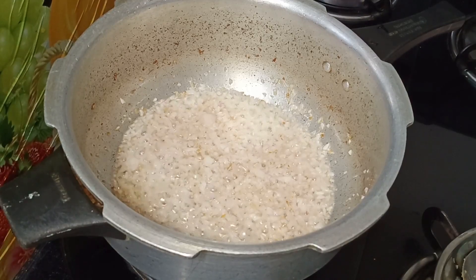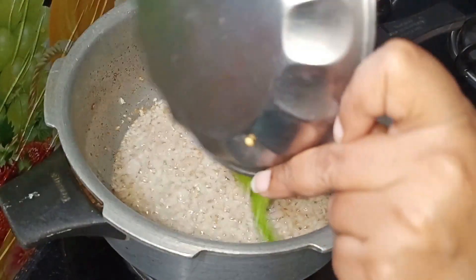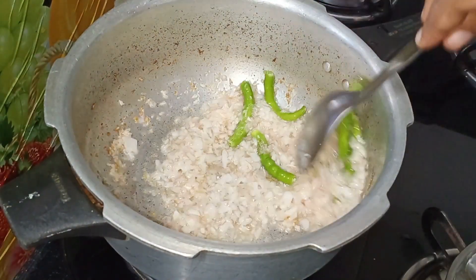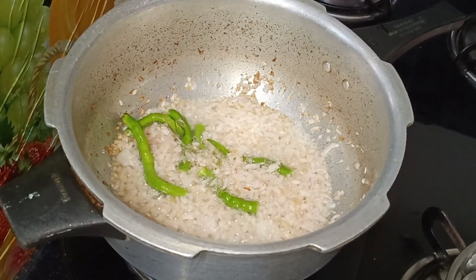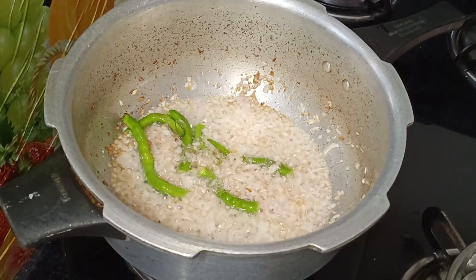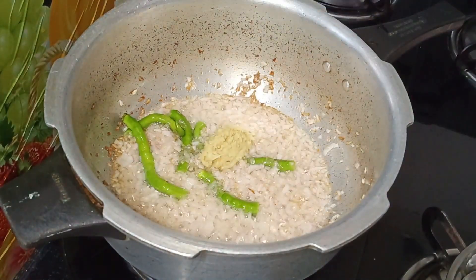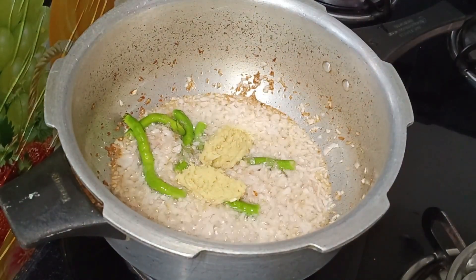Now I add green chilies. Add it in a little bit and fry it. Add it in a fresh ground — 1 spoon. I've done half the measurements.